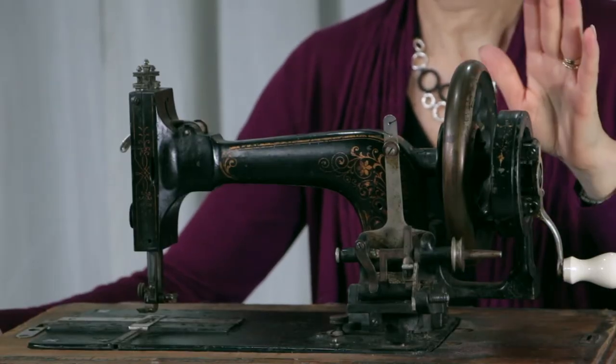Hi, it's Kim from Chatterbox Quilts, and today I want to share with you one of my recent vintage sewing machine purchases. I got this machine through Kijiji.